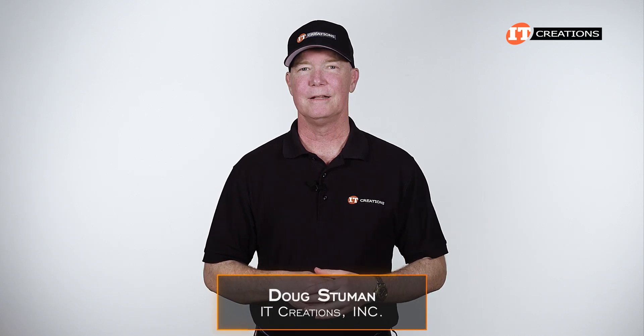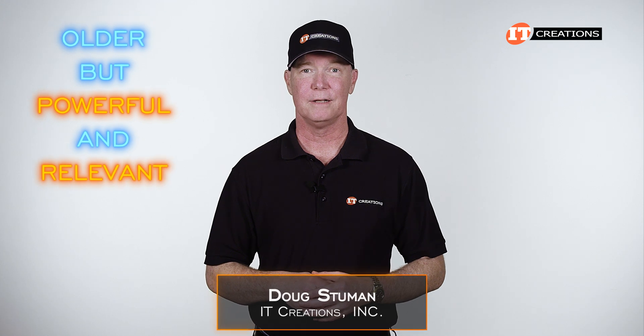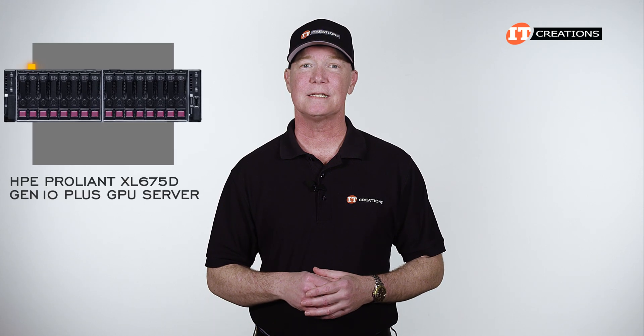Hi there, Doug Steinwin with IT Creations. Today we have a somewhat older system, but one that is still quite powerful and relevant: the HPE ProLiant XL 675D Gen 10 Plus GPU server.